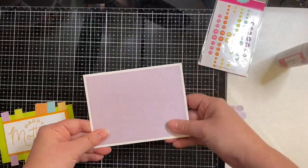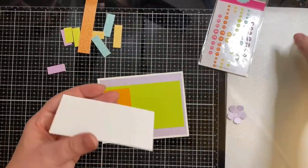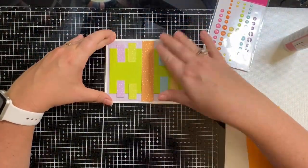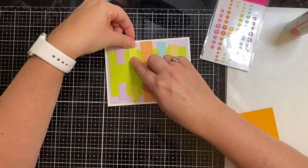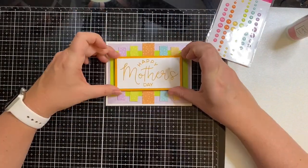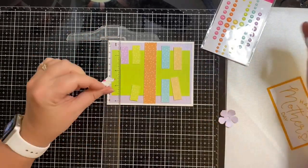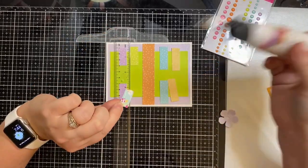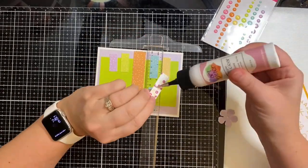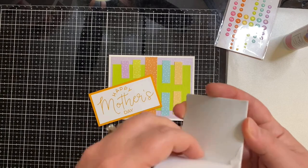Now that my image is stamped, I'm gluing down my layers. I used that purple sheet from the kit — it's got a little shiny texture — then glued the square of Lemon Lime Twist down. Before gluing down the Happy Mother's Day sentiment, I'm adding little strips of polka dot pattern paper. There are tiny white polka dots on each colorful strip, and I'm using a T-ruler to line things up so it looks like one long strip.